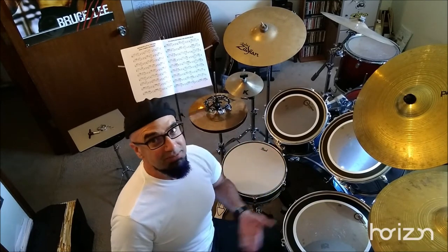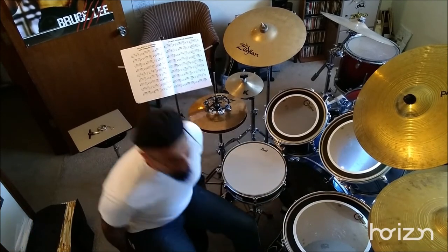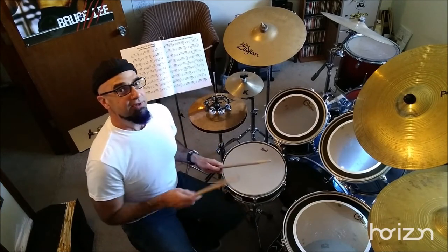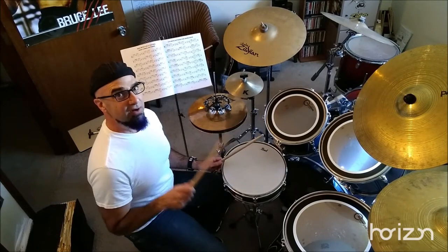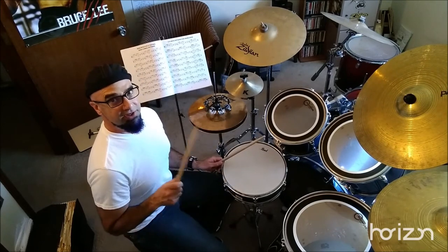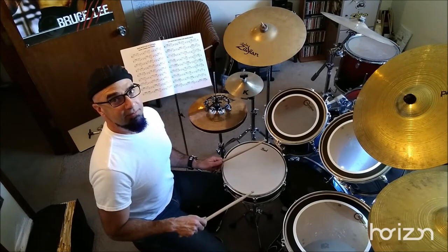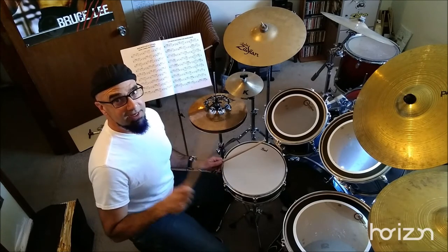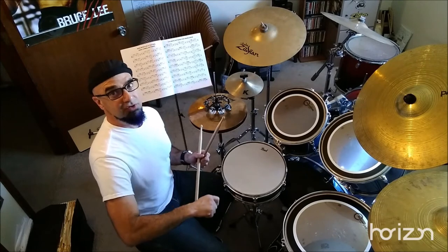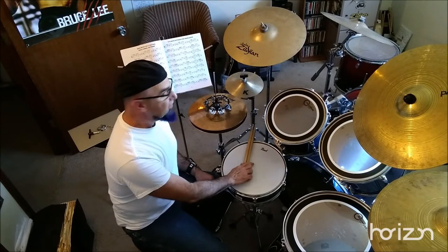Snare drum really should be belly button level. A lot of my students cringe when I say that, but when you're going down in this motion, anything past your belly button means you're wasting energy and cutting your stroke in a way that's not efficient. The same is true if it's too high — you're limiting the full force of impact, just according to natural human physics. So just consider that when you're setting up your drums.